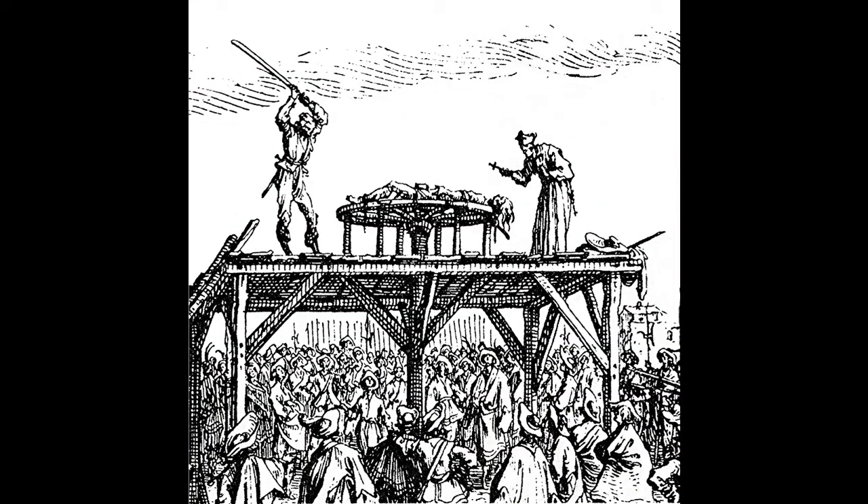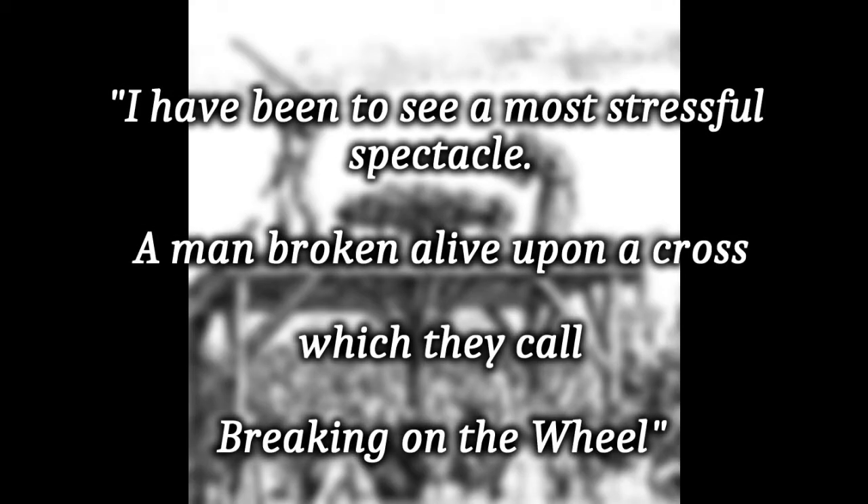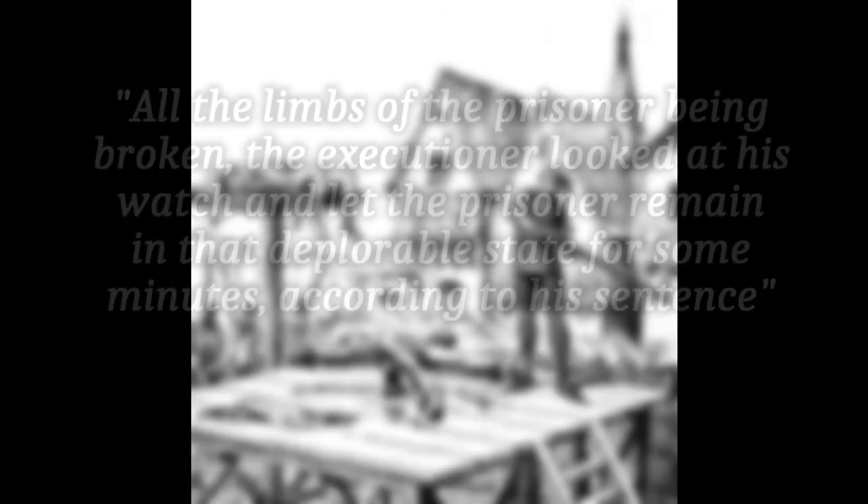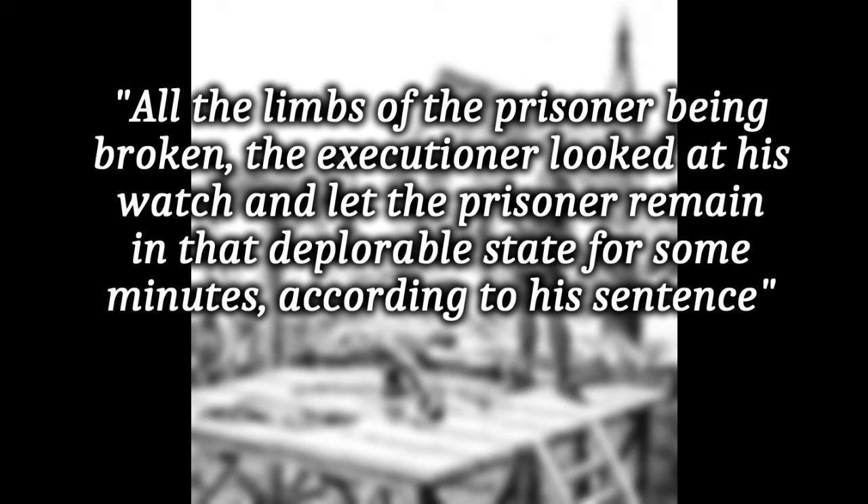Let's get a contemporary description. We have here an extract from an Irish eyewitness to a French breaking that took place in 1788. "I have been to see a most stressful spectacle, a man broken alive upon a cross which they call breaking on the wheel. The multitude gathered, beheld the executioner take up an iron bar and begin the tragedy by striking his victim on the forearm, which being placed immediately over the notches was, by the blow of the bar, smashed and crushed down onto it. The next blow struck one of the legs in the same manner and then a thigh." The executioner then looked at his watch and let the prisoner remain in that deplorable state for some minutes, according to his sentence — they actually prescribed a number of minutes to remain there in that agony.